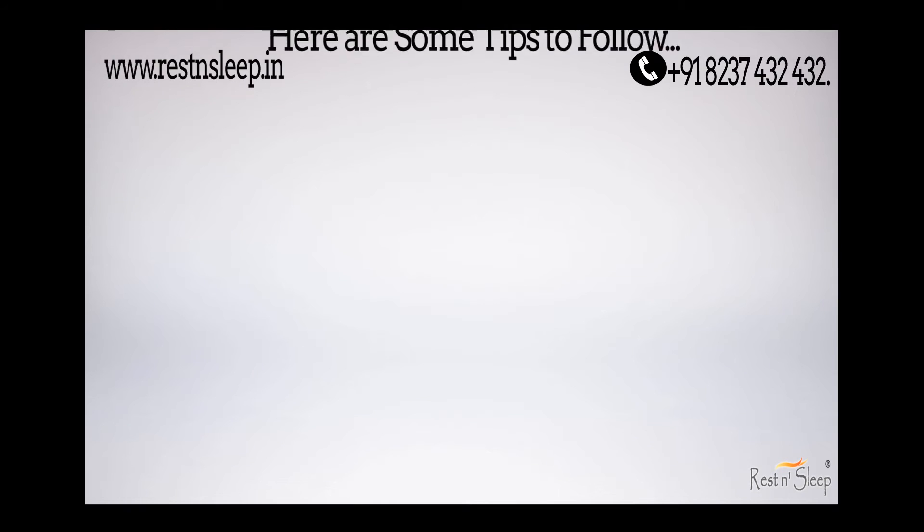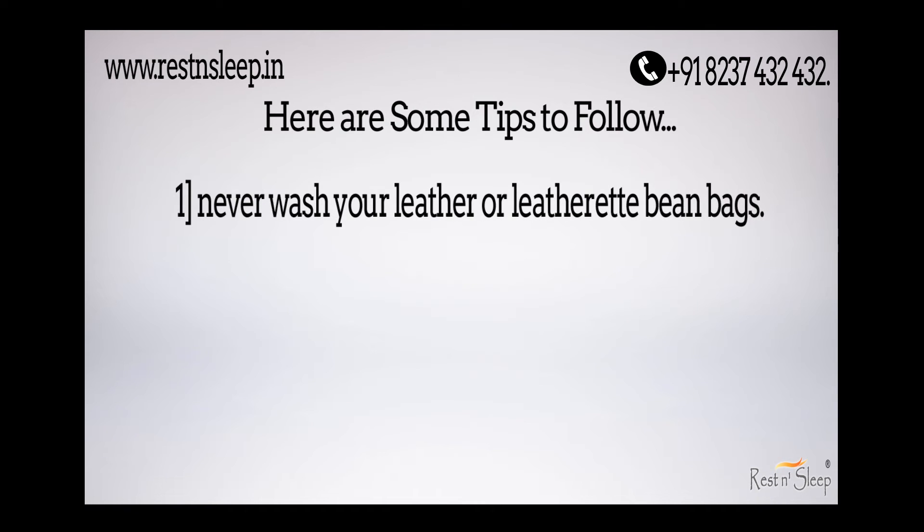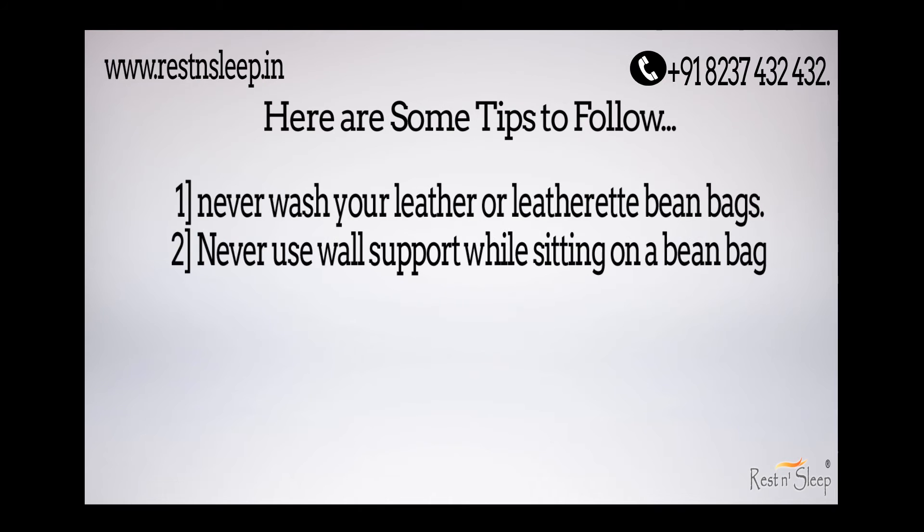That's it! Here are some tips to follow. Never wash your leather or leatherette bean bag. Never use wall support while sitting on a bean bag.